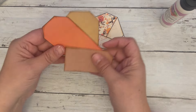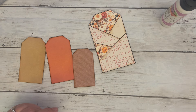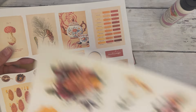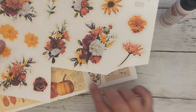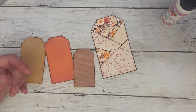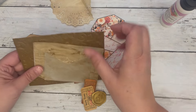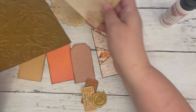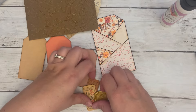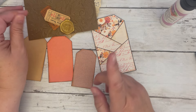Let's do this — tags to decorate. From the Autumn's Arrival Junk Journal Kit, I cut a few pieces: some floral fussy cuts and some ephemera. And then I also pulled out of my stash a coffee-dyed doily, a coffee-dyed envelope, and then this piece that I embossed with templates, some vintage tickets, and a wax seal.